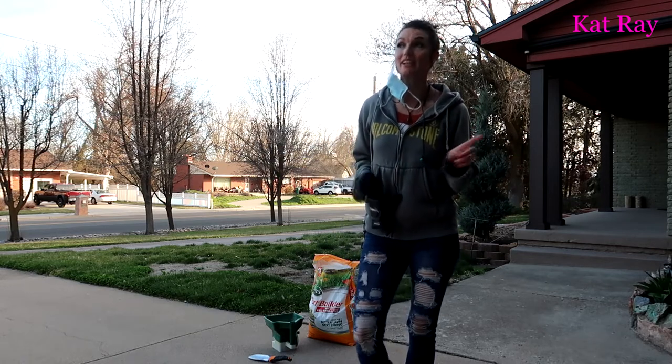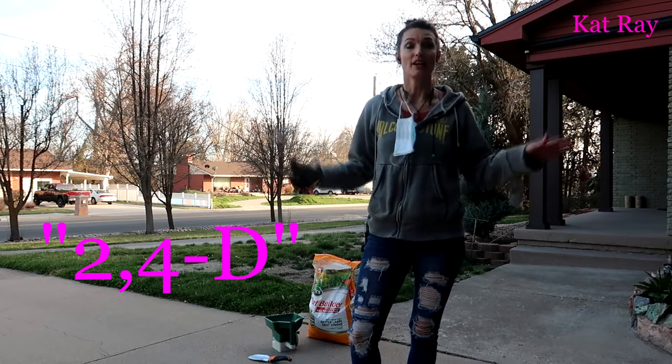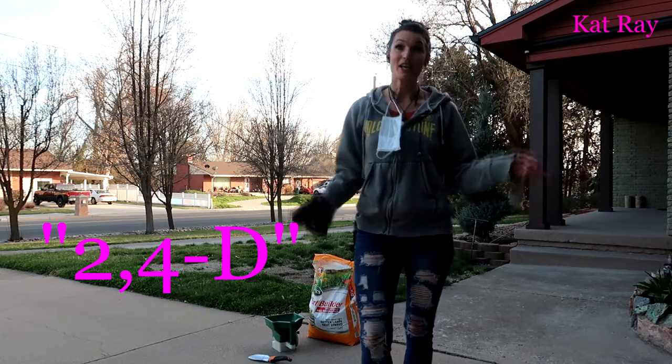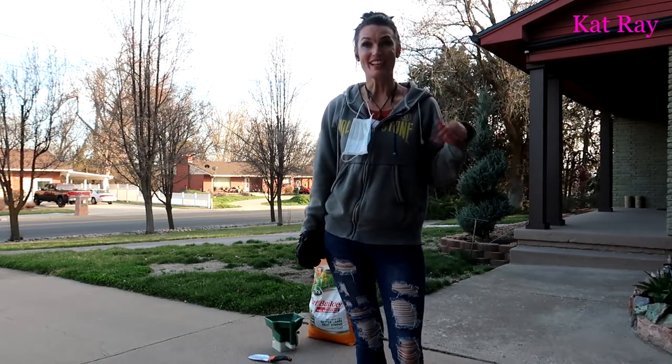And if I wasn't going to use weed and feed, I definitely would use 2,4-D, which doesn't kill your grass, doesn't fertilize it either, but it definitely kills those weeds. Down below I'll show you my video about that.